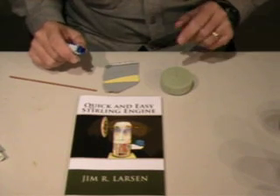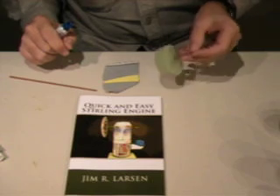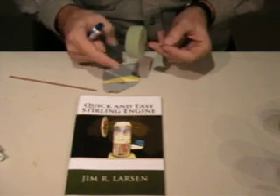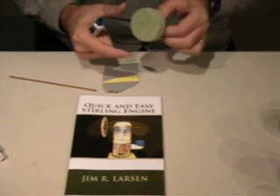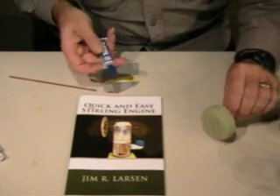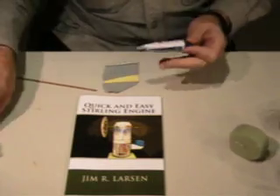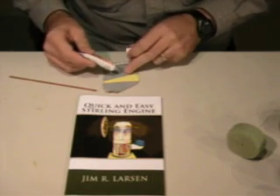This is a quick step in the Stirling engine assembly instructions. We've made our displacer piston and inserted the displacer push rod. We need to attach it with some high-temperature epoxy — I'm using JB Quick, a five-minute epoxy that handles relatively high temperatures.